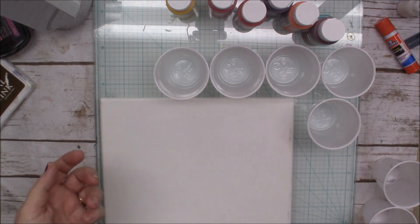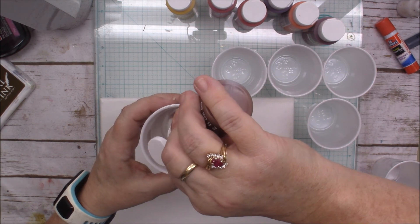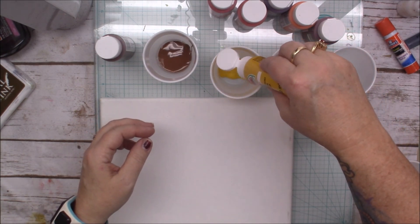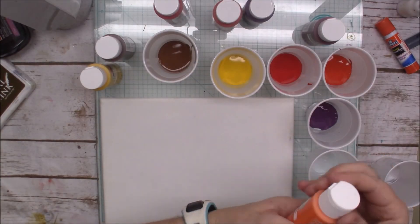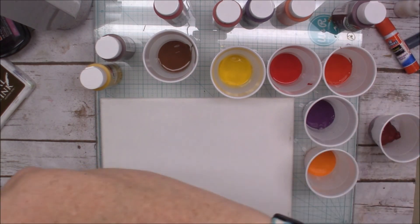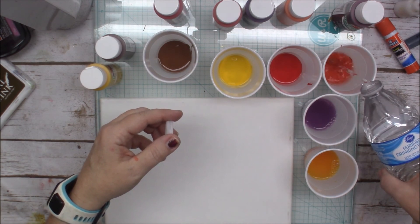I've never done this before. I'm just going by the video — there was no talking in it whatsoever — so I'm going by the seat of my pants here. You do a one-to-one ratio, so I'm just going to squirt some color into the cup and then add water, one part water to it. I'm just eyeballing it.